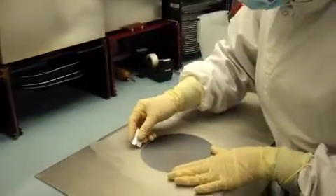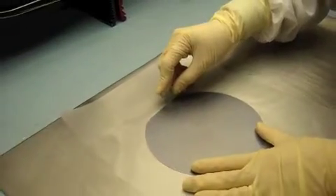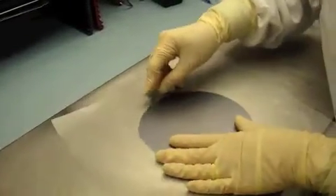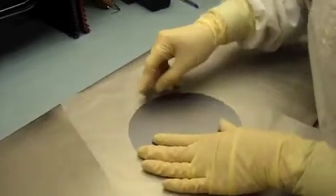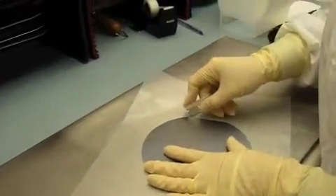Next, you take your razor blade, and you want to cut around the edge of the wafer. It is important that if your wafer is a thin wafer, you want to cut as close as you can around the wafer.